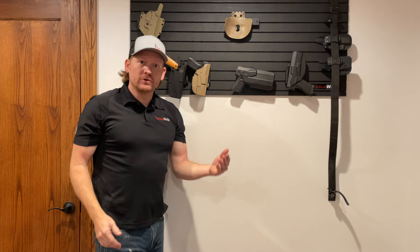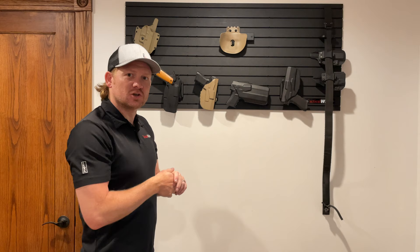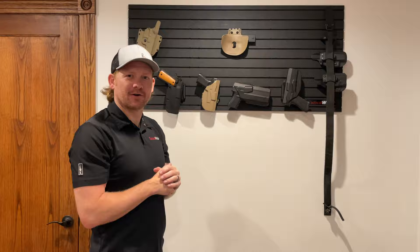That's our new Tactical Walls QLS wall mount. It works with Safariland holsters with the QLS system — anything with the QLS clip system that locks into the Tactical Walls QLS mod wall mount. This has been Tim. Thank you for watching the video. Take care and God bless.